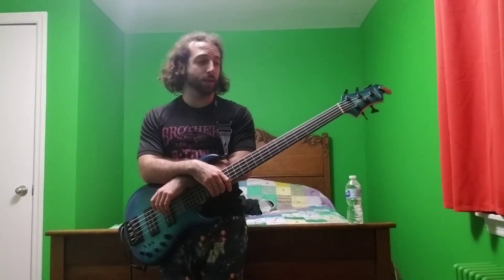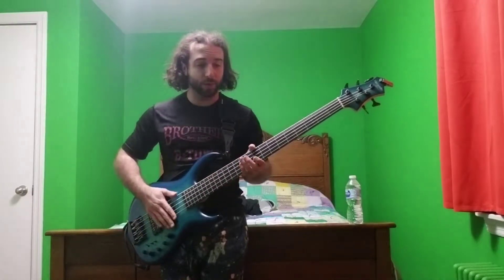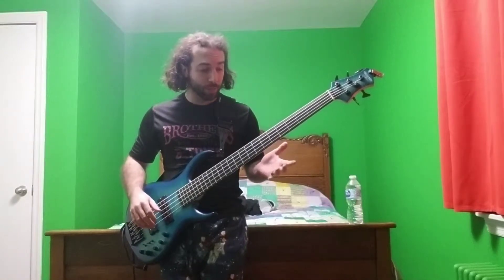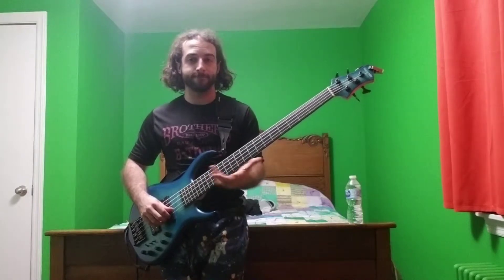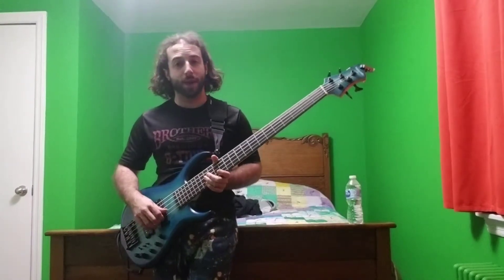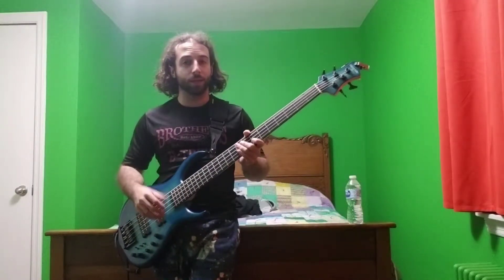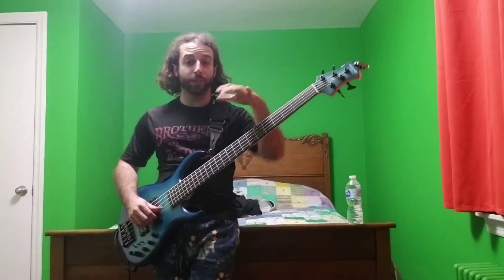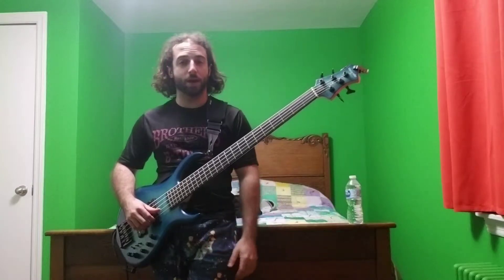Today is just kind of a random day of different practicing stuff — chord building, a little bit of writing. Something I was doing was combining major and minor exercises into the same exercise. I was going out of the All the Better Stuff book, which I don't actually have with me right now, but I have the shapes memorized, so I'm going to stand a little closer so you can see those shapes that I'm going to be combining and then show you how I work through it.